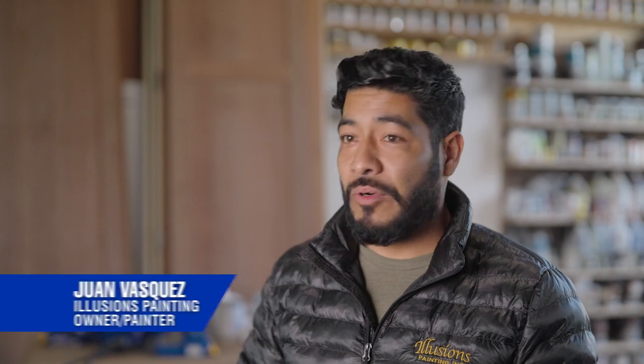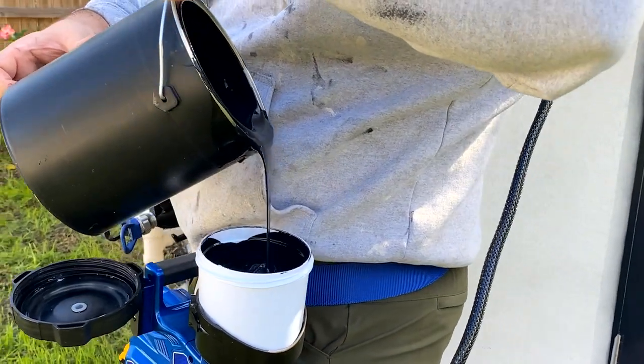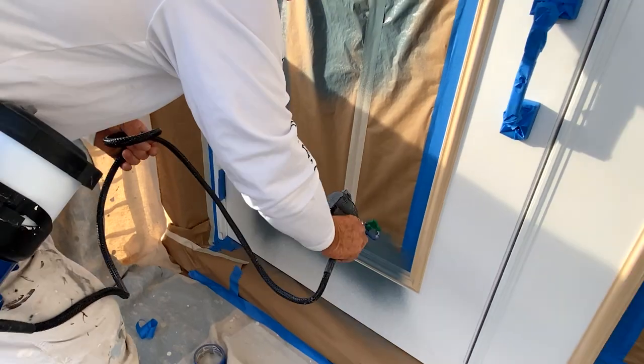We go to jobs where we need to do small pieces — and guess what? We have to bring an air compressor, bring our gravity fed gun, and set up the whole thing. How convenient is it for me to just grab this, put in a battery, mix my paint, spray it, put it back in my truck, and be gone.